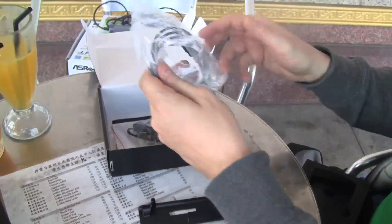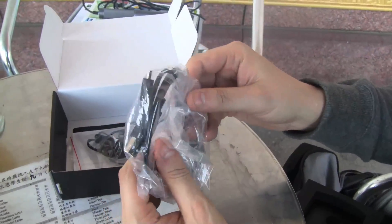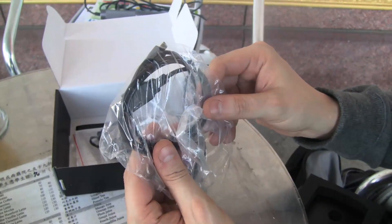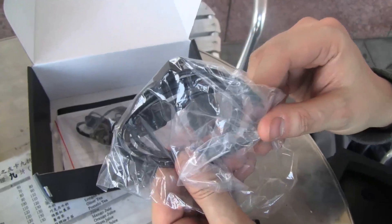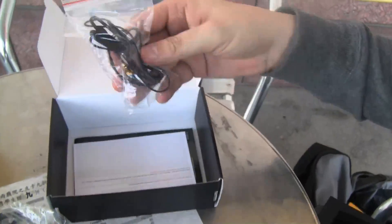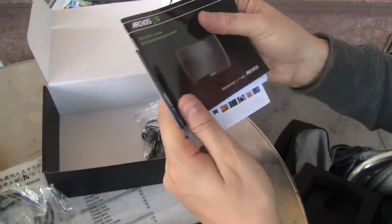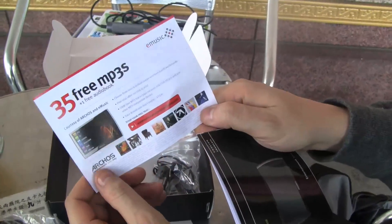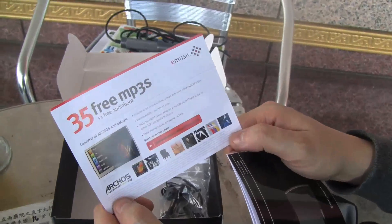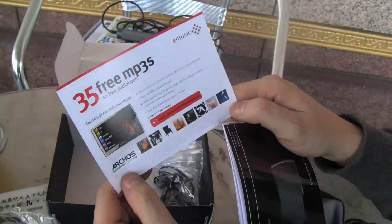But I still love the device and I'm going to tell you later why. That's a little USB cable that you use for recharging the battery but of course also for doing file transfers onto your internet tablet. There's a little headset — pretty good one actually. And there is a little voucher code for 33 free MP3s and a free audio book.